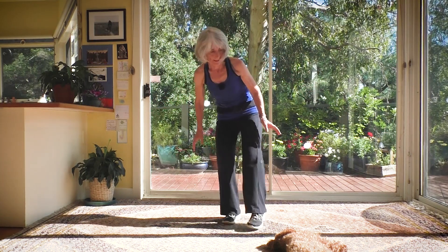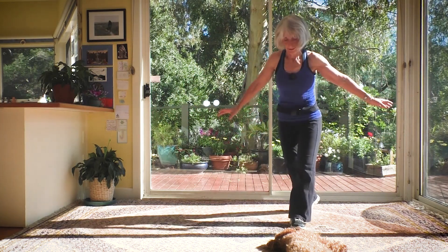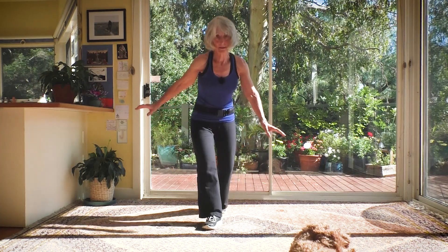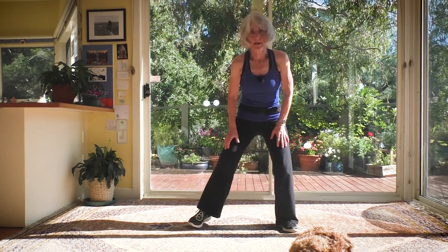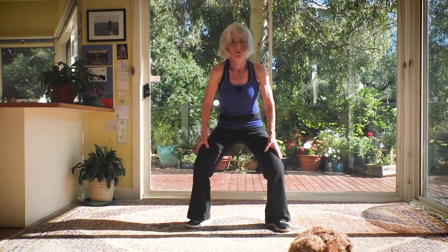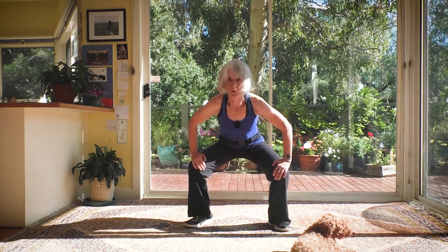Weight into that standing leg — you choose whether to keep the foot off the ground. Now I'm going to change it slightly to a curtsy squat — the toe comes behind the other leg, drop down. If you want to stay with the other version, please do. Step back and squat — curtsy squat. It is challenging for your balance, as you'll notice with me wobbling! Now take your feet wider and gently plié squat down and up, knees out over the toes. If you prefer feet more parallel, it's a little less stress on the pelvic floor.